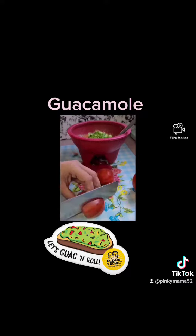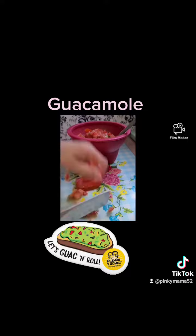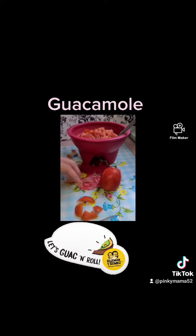Slice and dice your tomatoes. I also add cilantro, but I didn't have any, so don't forget to add cilantro. Add your tomatoes to the bowl.